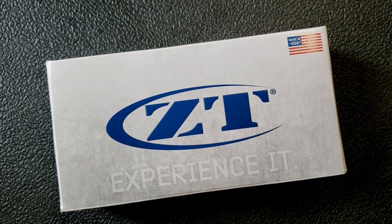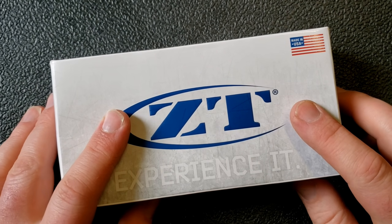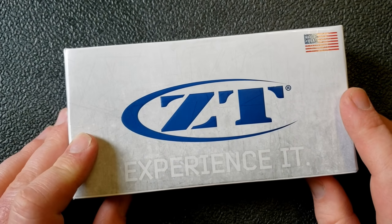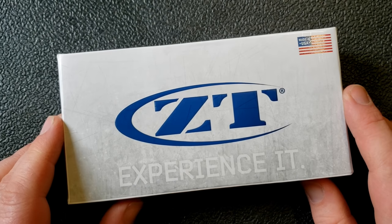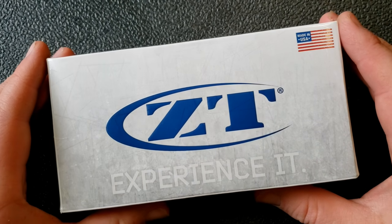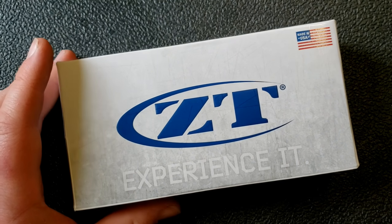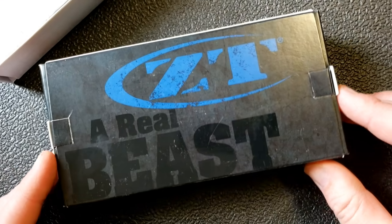Hey guys, Kevin Cleaver here with a knife video. This is going to be a first impressions on a new Zero Tolerance. I wanted to start with the packaging because that's changed, and I didn't realize it had changed. I've watched a couple of videos and no one mentioned it, so I thought I'd let everyone know.